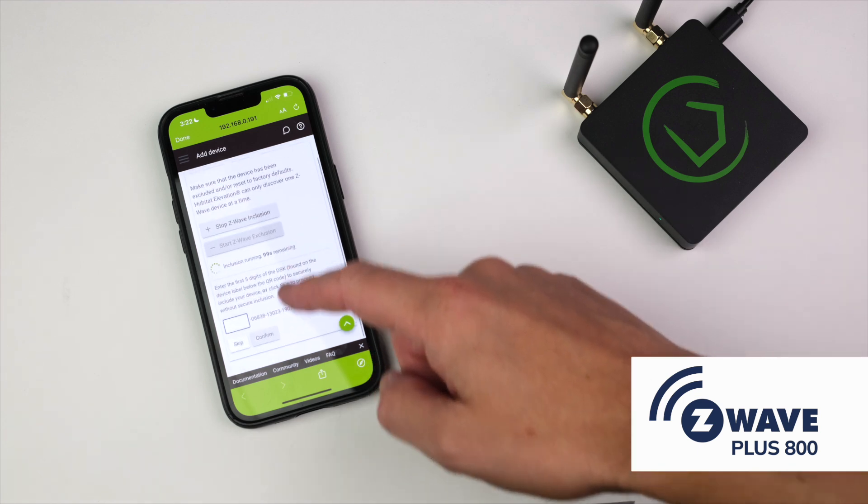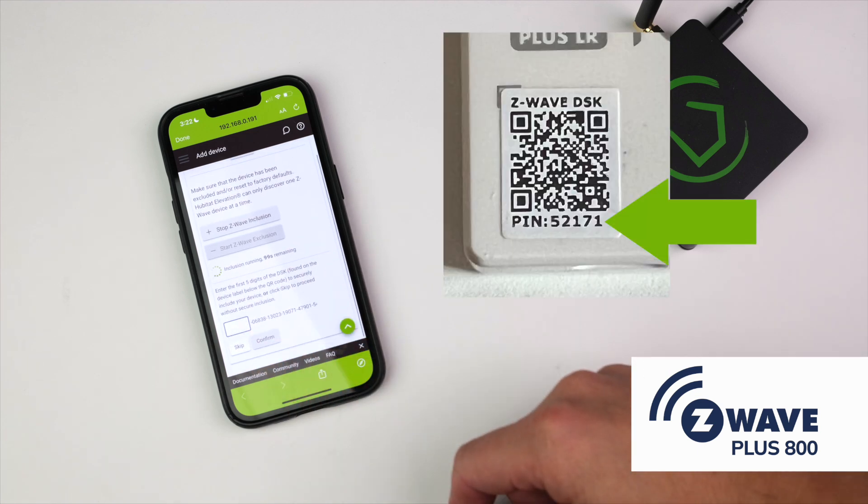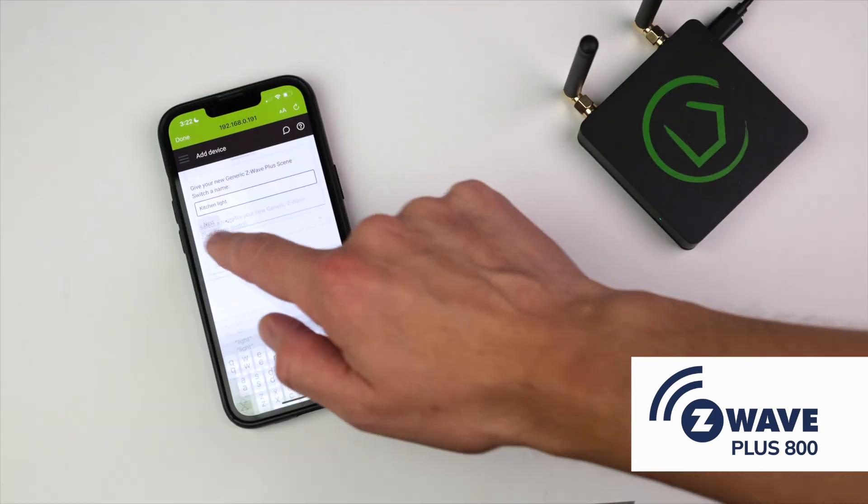If you do choose to add with S2 security, you will need to enter the five-digit PIN that is the first five digits found on the QR code on the device. Finally, give the device a name and add it to a room.